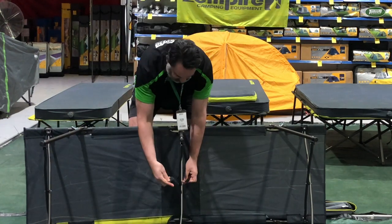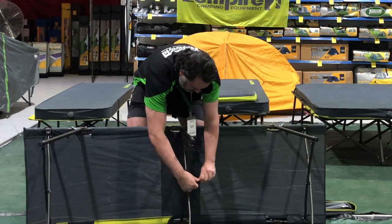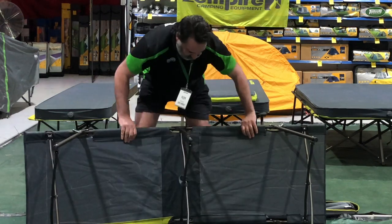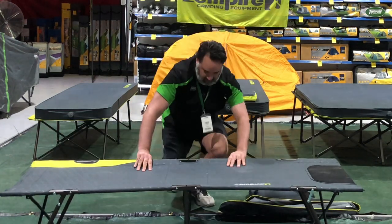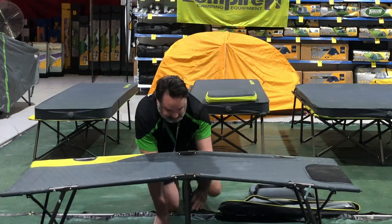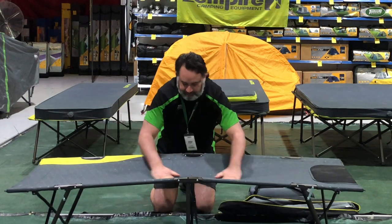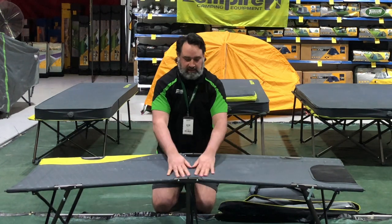There's a buckle down here which we can clip on. And what that'll do, when you tension it, it just makes it a bit tauter in the center.